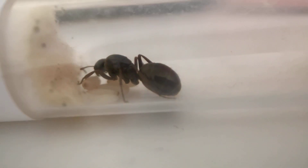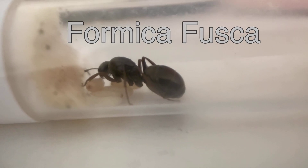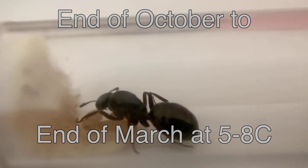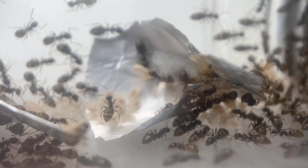I'm going to totally butcher this name, so I'll put it up on screen now — but this is my newly acquired Formica fusca. They're the same: end of October, start of March, at five to eight degrees.